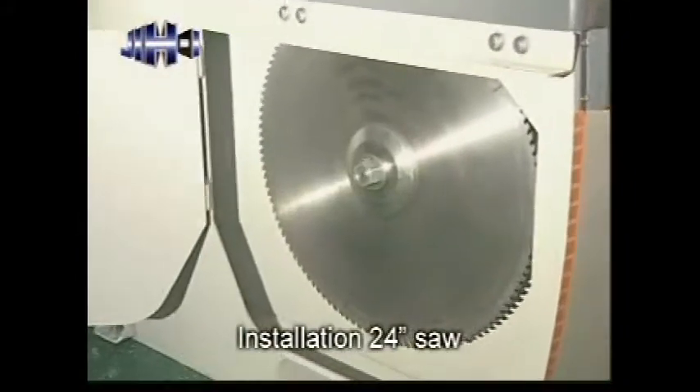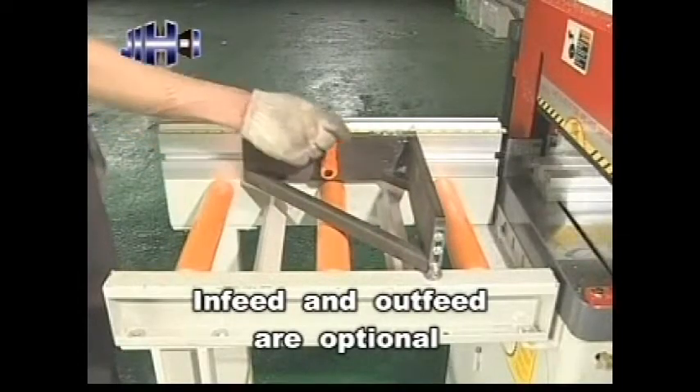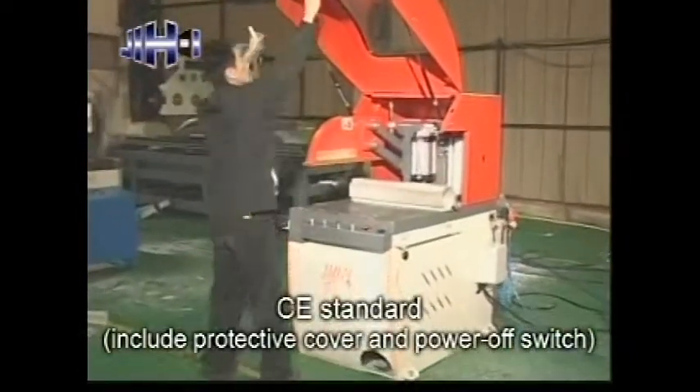Installation of a 24 inch saw blade, horizontal clamping; in-feed and out-feed are optional. CE standard includes protective cover and power off switch.